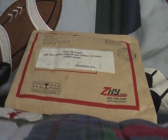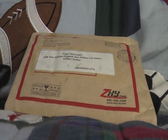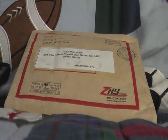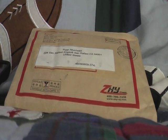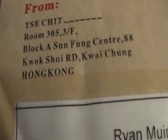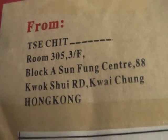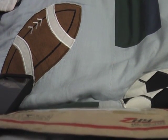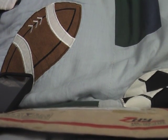Hey everyone, it's Shannon here, and today as you can see I just got a package in the mail from eBay — it's an eBay unboxing, it's from Hong Kong. I know what it is, and I'm going to see if it'll be a giveaway depending on whether I like it or not.